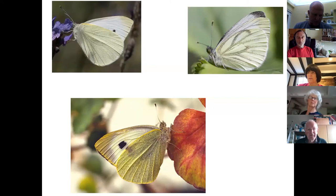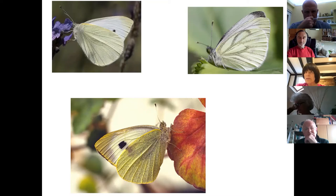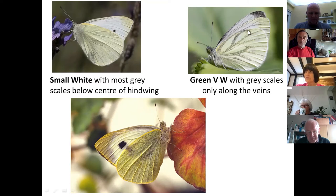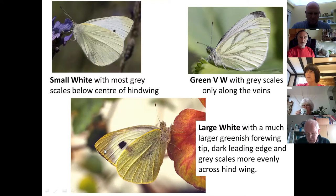On the undersides of the three white species: small white has a very small amount of dark scaling showing through as yellow on the underside, with some grey scales below the central part of the hind wing. Green-veined white has grey scales going along the veins. Large white has much more dark scales showing through — not just yellower like the small white but actually black showing through — and the whole hind wing covered with far more extensive grey scales.